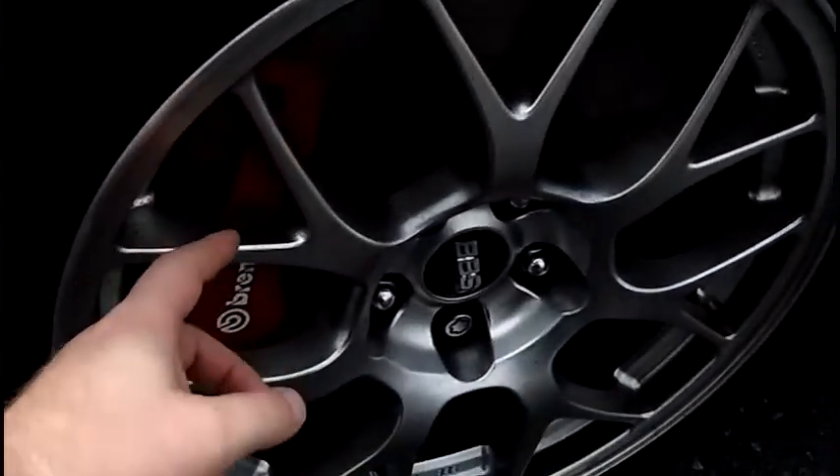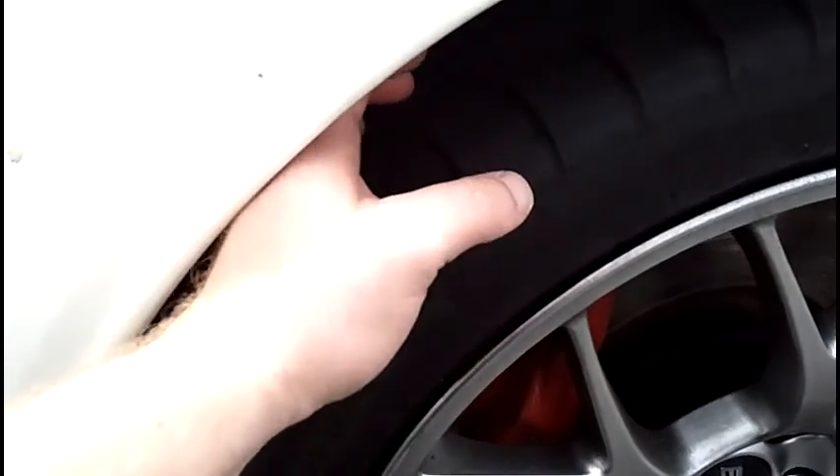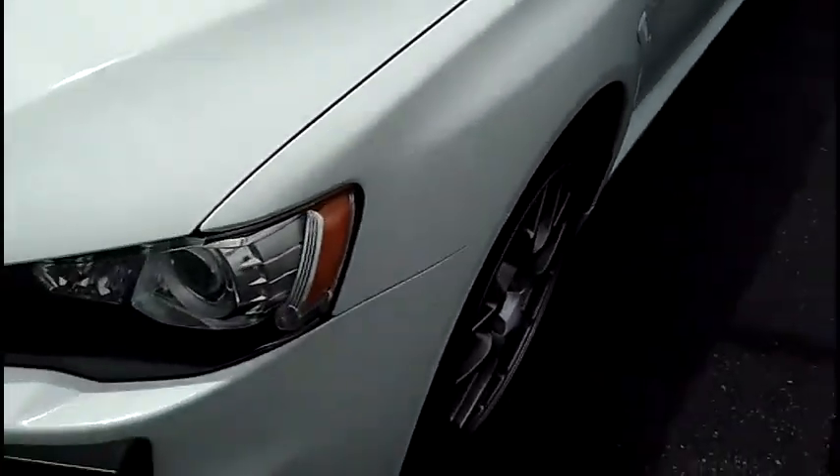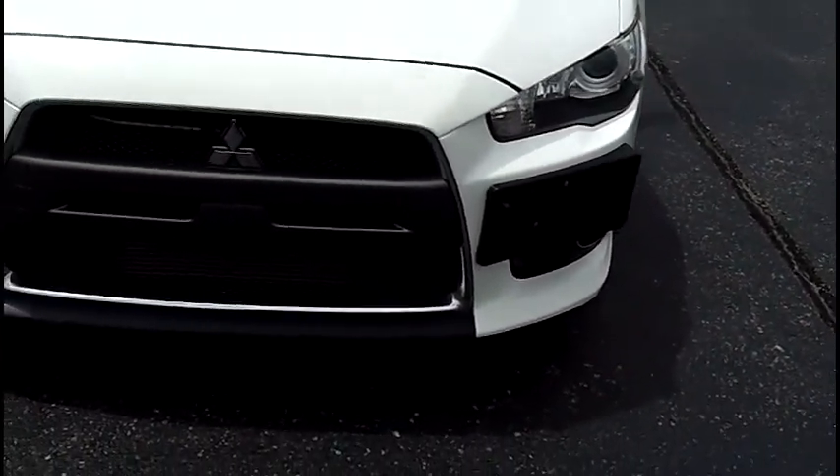Take a look down here — a nice set of BBS alloy rims. No marks, no damages. Lots of tread life on the tires. On the front, no marks, no issues.